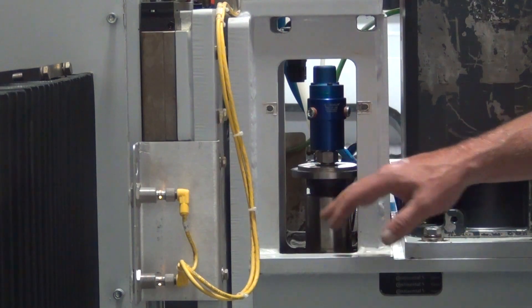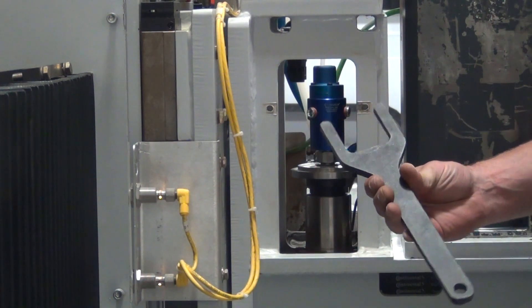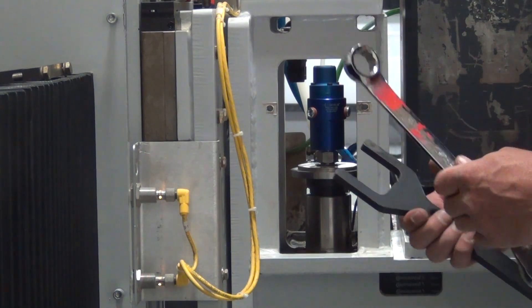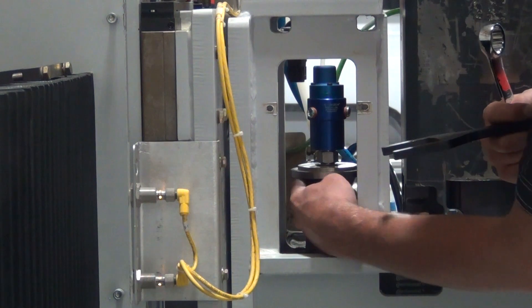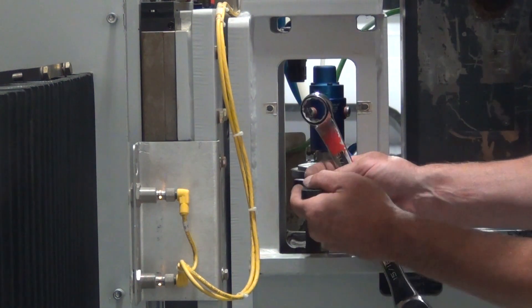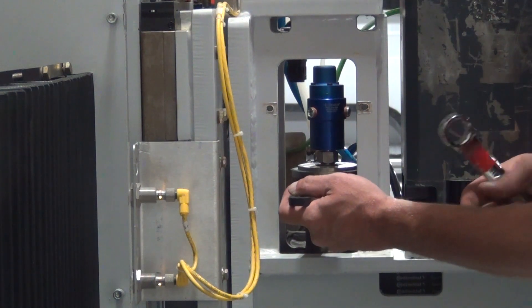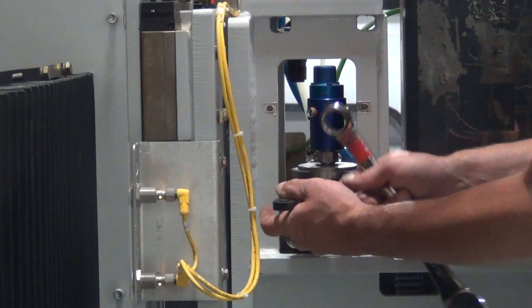Once you have your air cylinder and everything off, you want to find your drawbar wrench that was supplied with the machine and a 15/16th wrench. Right underneath your sensor here, there is a lip that you can slide your drawbar wrench in. Just spin the spindle if it is not lining up, and you can get that on there.